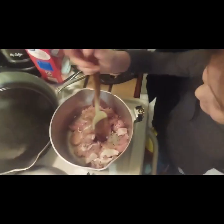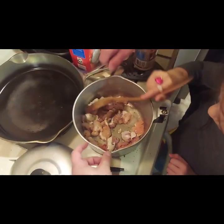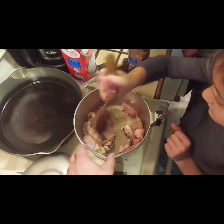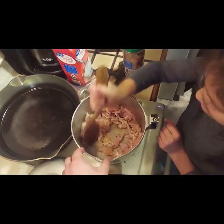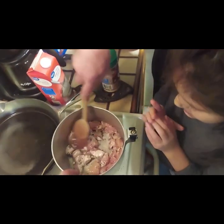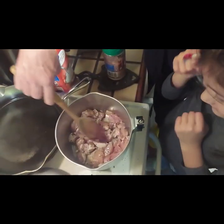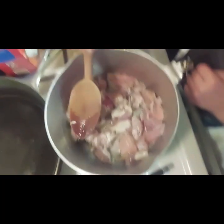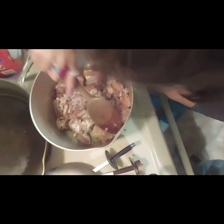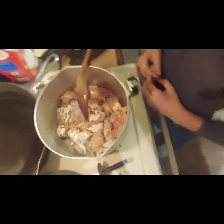Stir it up, get around the sides. Show them how to do it, girl. Let's get it even so it starts to cook evenly. Make sure there's none on top of each other. Leave it alone, let it cook. Show them the pasta — we got the bow tie for the Alfredo, which Ava's making right now. We've made some kitchen improvements if you haven't noticed.